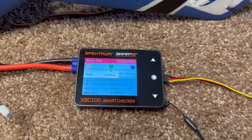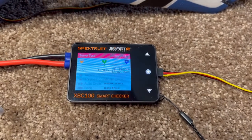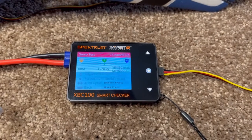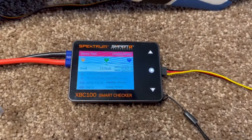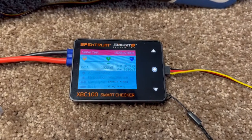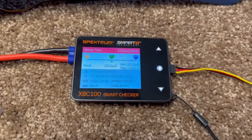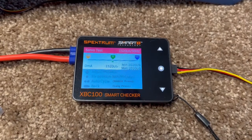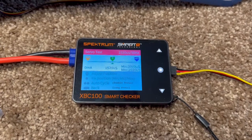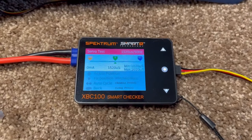I use it when I'm setting up a new airplane. Center on a Spectrum radio is 1520 microseconds, all the way one way is 1020 microseconds, and the other way is 2020 microseconds. The normal range, if your radio is set to 100% travel, is 1120 to 1920 microseconds.